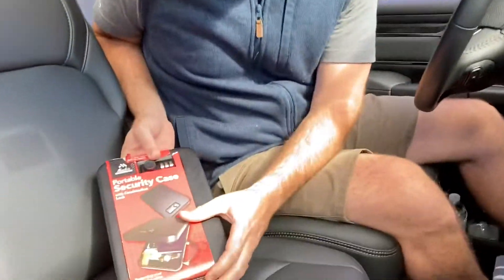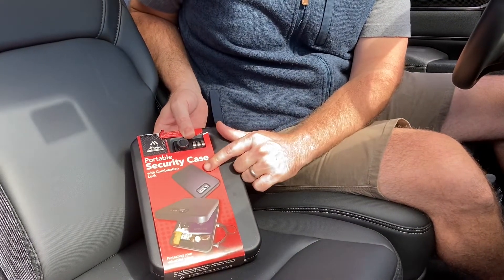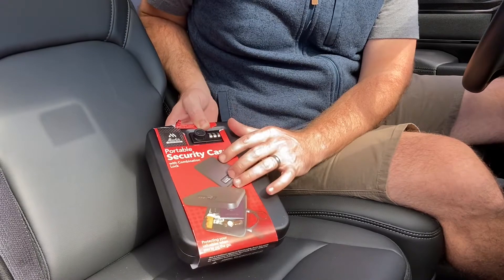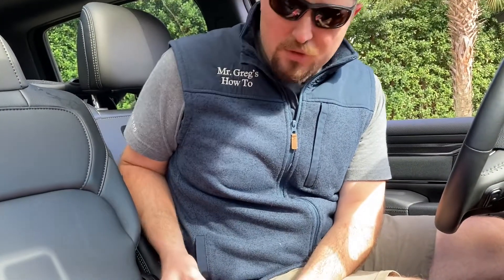So what we did is we bought this basic portable security case. This one's from Walmart, it's about $20, but there are a bunch of different brands you can pick up. If you have the right dimensions, you can install your own storage that will still lock up and be a very safe place to put your valuables.